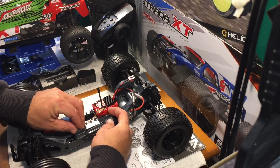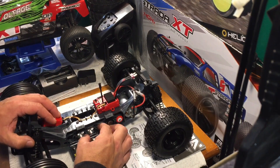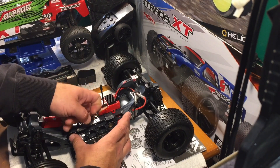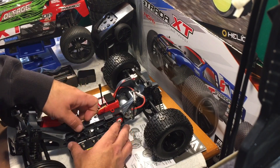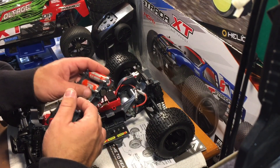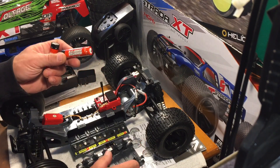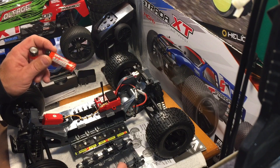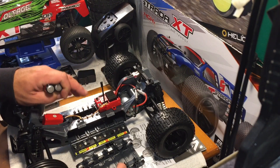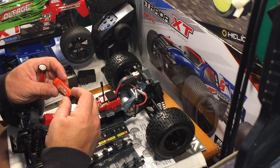Their battery setup they've got going on here — I think when they came out with this they were hoping it was going to be some sort of revolution in RC batteries, but I don't really think it's going to turn out to be much of a thing. They've got these lithium-ion cells; they give you two to get started, but you can put a total of six in here. I think I read somewhere that if you go with six, it gives you about a half hour of run time or something.